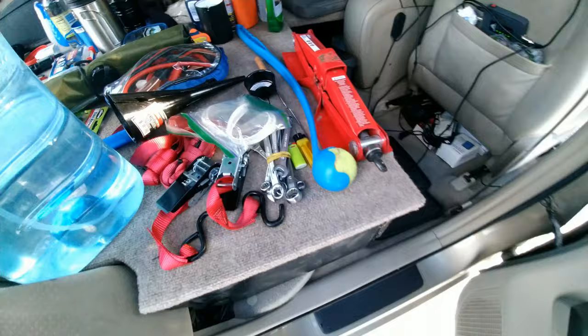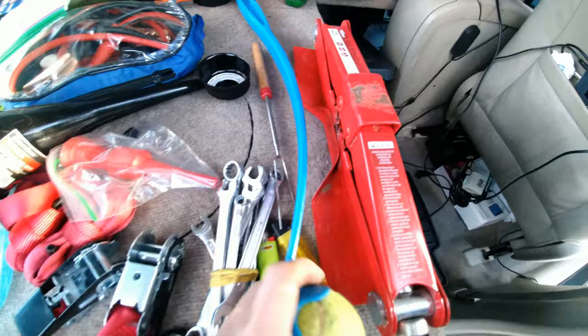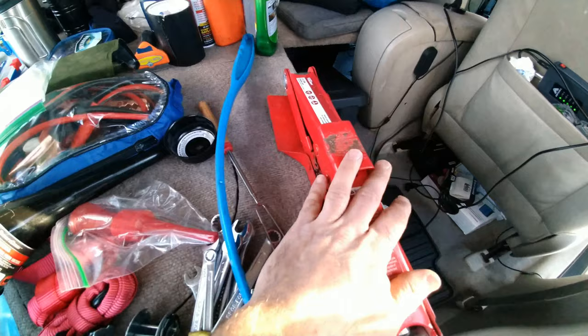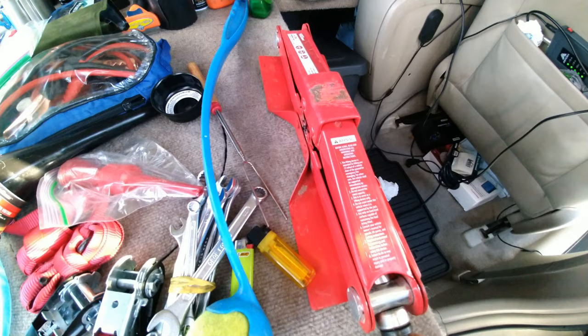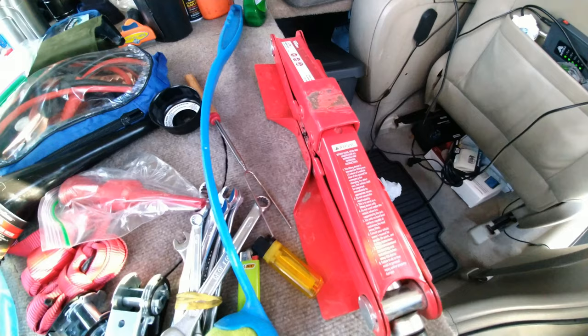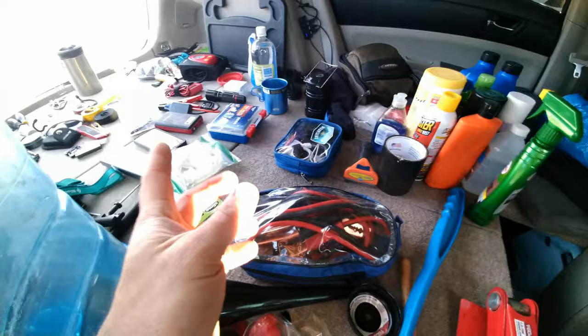Over here I have a little wrench for my oil filter — I change my own oil while I'm traveling. I have wrenches and lighters. My dog loves this tennis ball launcher toy. Having a good jack is important too — the original OEM Toyota jack broke when I got a flat tire once, which was a bad situation. So having a solid, reliable jack is important. And jumper cables are always a good idea as backup in case the jump starter doesn't work.